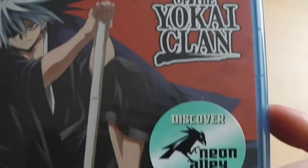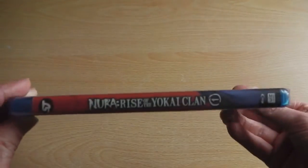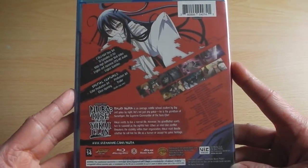To start off with, we have the front cover with Nura on the front along with the logo and information saying Blue 1 Set 1, which contains two discs with episodes 1–12, just like our UK DVD release. On the spine we again have the logo with the number 1 marking to indicate this is Set 1.